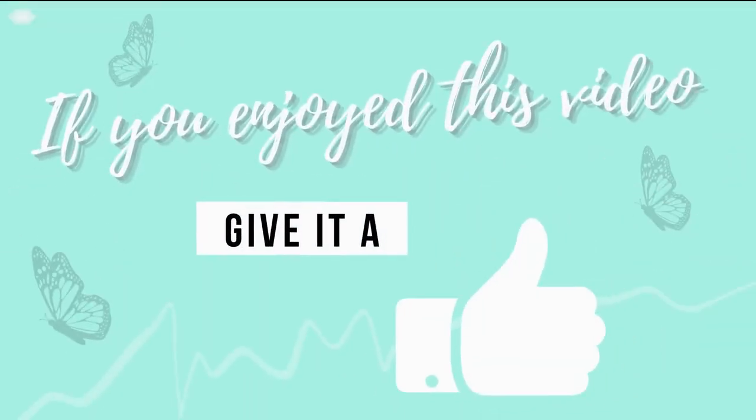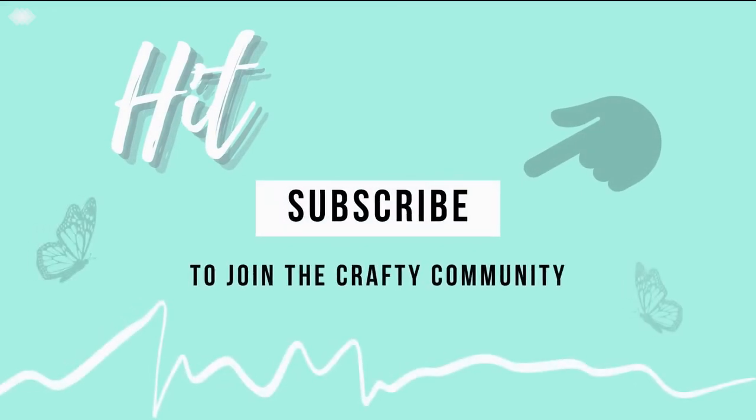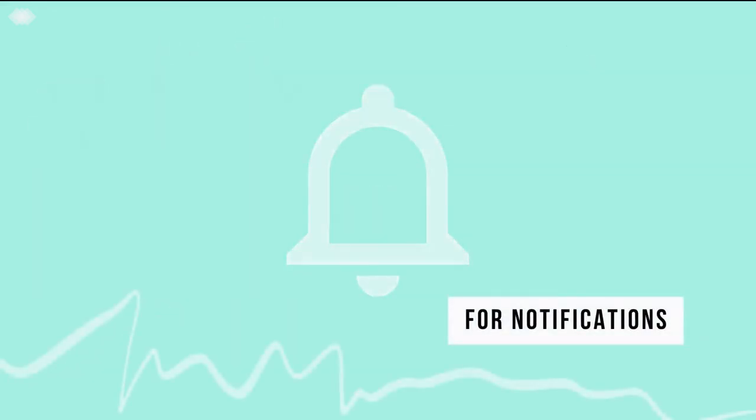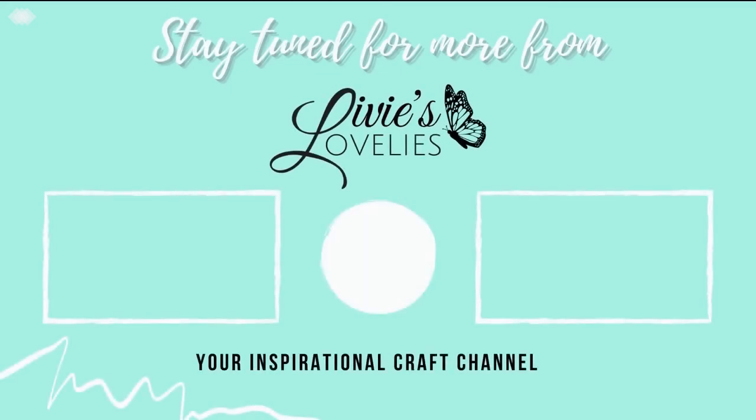If you enjoyed this video, go ahead and give it a thumbs up, hit subscribe to join the crafty community, and be sure to click the bell for notifications of new uploads. Thank you so much for watching. Stay tuned for more from Love These Lovelies, your inspirational craft channel. Bye for now!